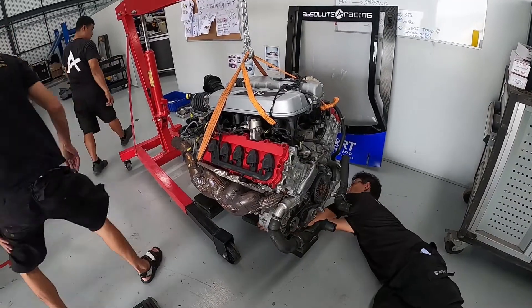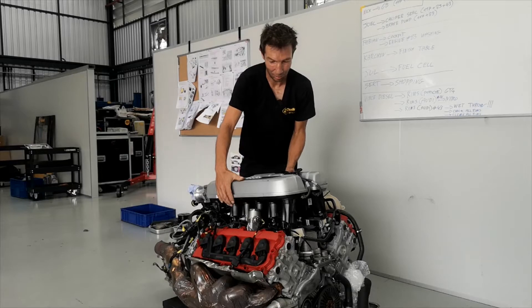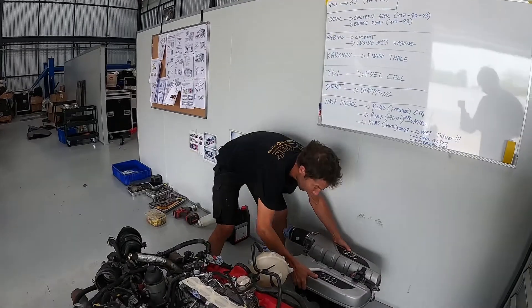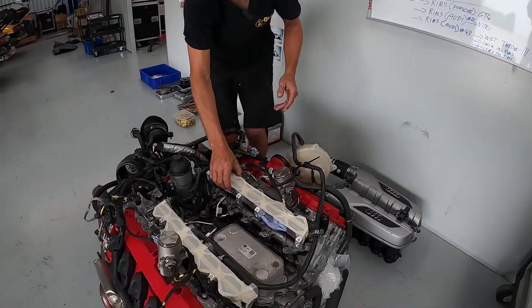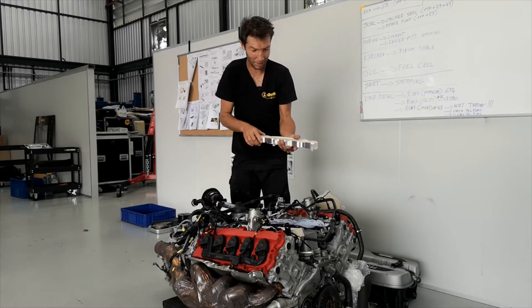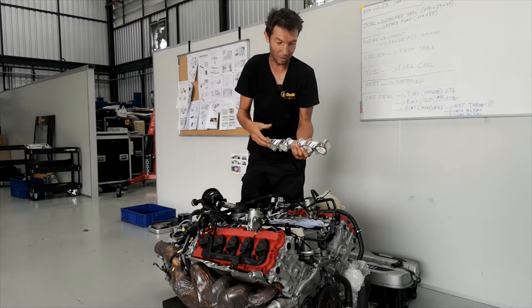This year we got the new update on the air intake of the car. Basically, we have this spacer for five cylinders and five on the other side. This makes the airbox a little bit higher and the pipe a little bit longer for much more torque.